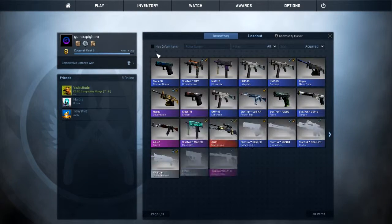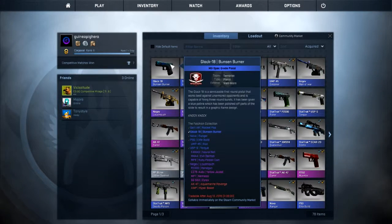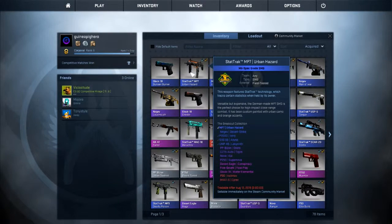What's going on guys, my name is Guinea aka the Pick Hero. Yesterday we unboxed this Glock 18 Bunsen Burner, which was pretty sweet — that was from the Falchion case — and so now we're going to open another case.